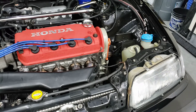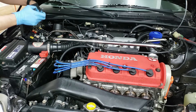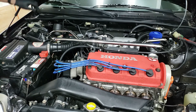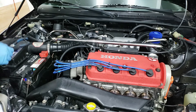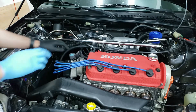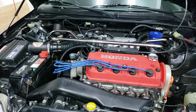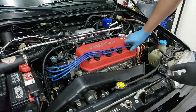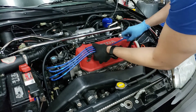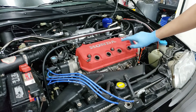Before we do the compression test, you want to disable the fuel pump and everything, so pull the ECU fuse — the 15-amp fuse here. Once you pull that the fuel pump shouldn't activate. You should also unplug your distributor, which I'm going to do now. The reason you want to unplug the distributor is so it doesn't spark while you're doing the compression test. With that done, you're ready to crank it. Next we're going to pull out all the spark plugs — remove all the spark plug wires first, set them aside, then remove each spark plug.